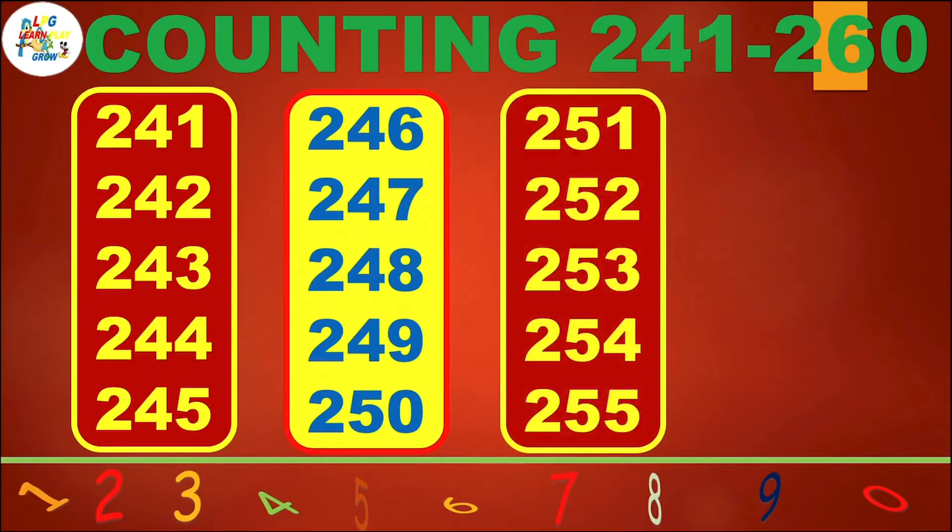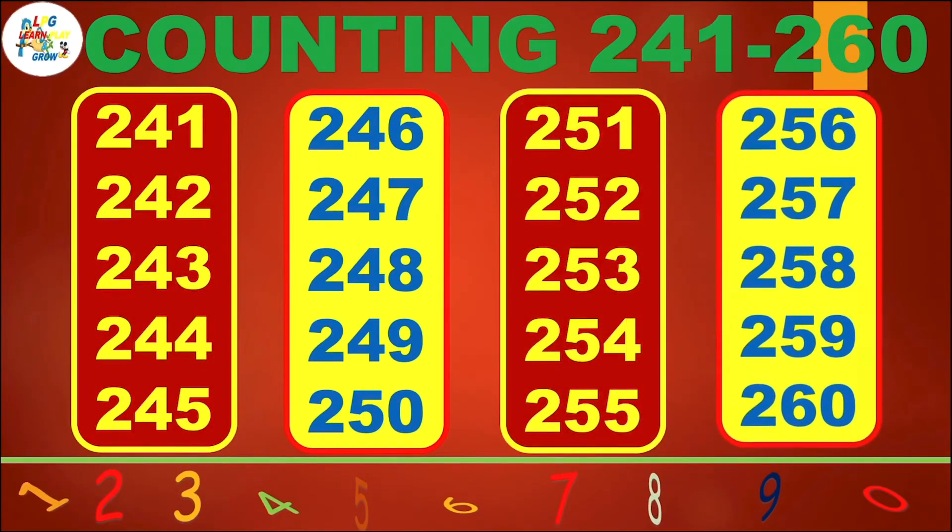251, 252, 253, 254, 255, 256, 257, 258, 259, 260.